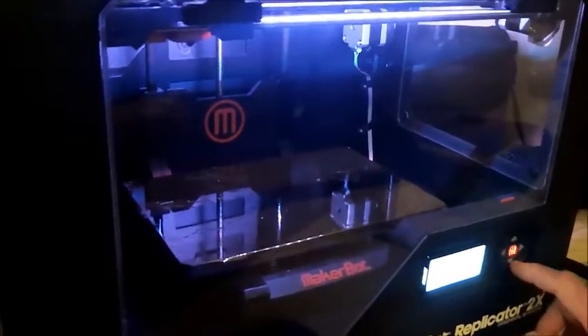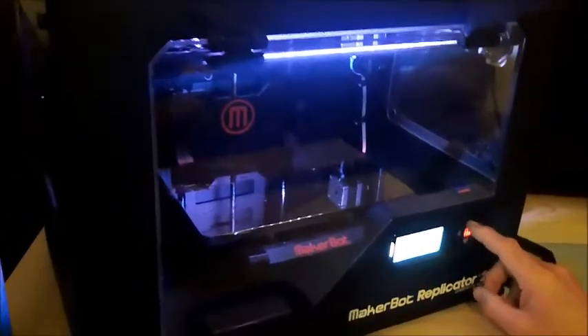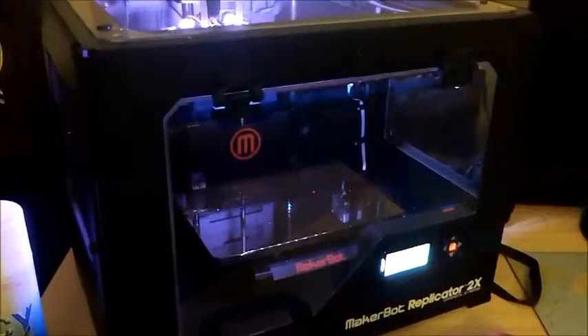All right, can we see how it works? Yeah, yeah. I'm just trying to find that comb. There it is there. So it's going to preheat everything. And it feeds cable from the back, is that right? Yeah. And what's that cable made out of, mate? It's ABS, which is a plastic. Yeah, it's a plastic.